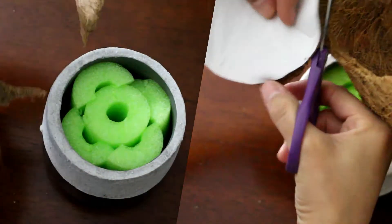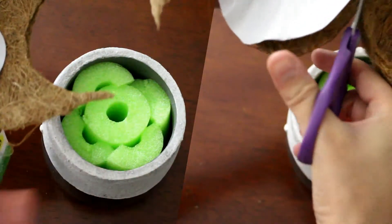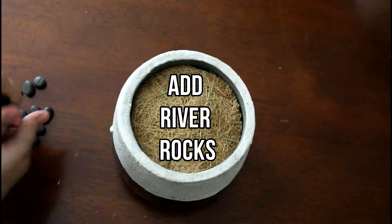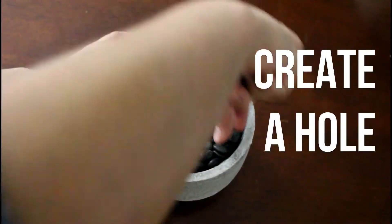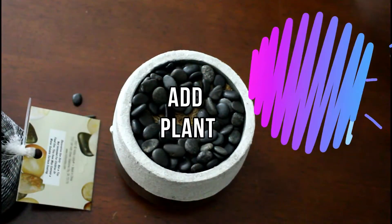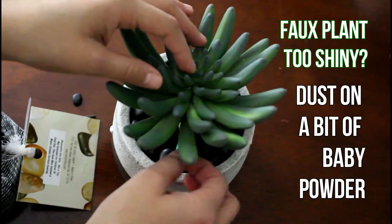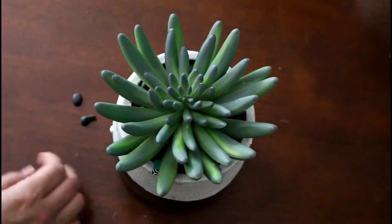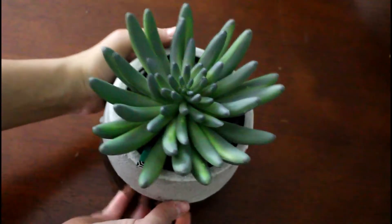I went ahead and created a stencil for myself, just to put on top of the cocoa basket so I make sure I cut a circle that fits into this area. Let's go ahead and add our river rocks. Now that you've made your hole, you can go ahead and add your plant — don't forget to take your tag off. There you go, a beautiful succulent that looks extremely real. Oh my gosh, I love it!